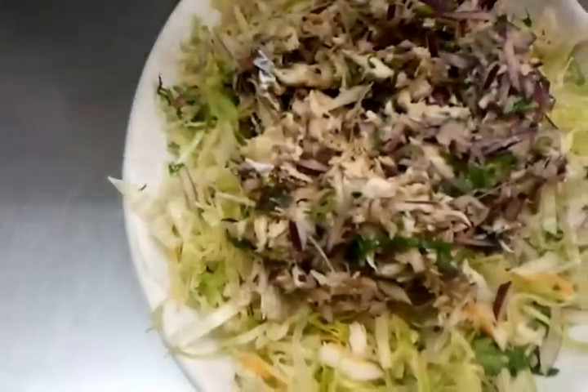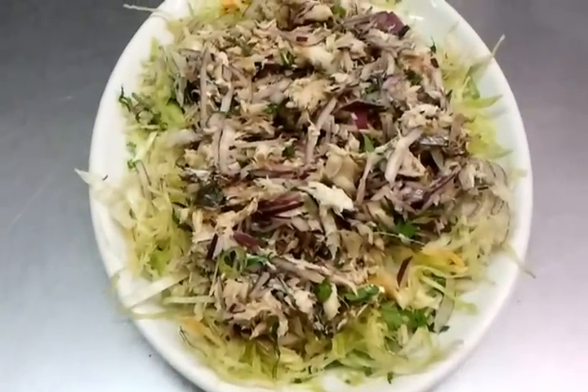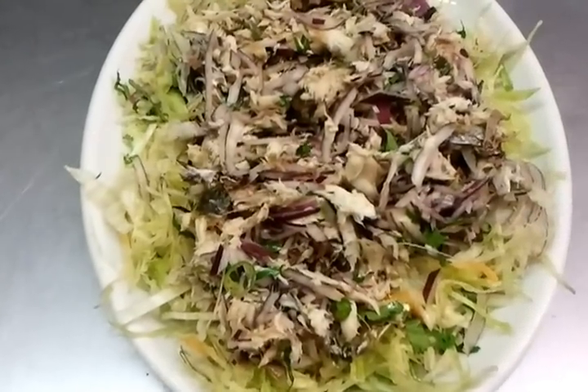And here we are — it's done. There you have your Bengali style mackerel chutney.